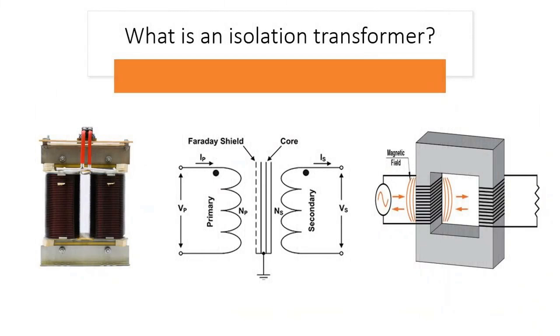Galvanic isolation — Electrical isolation: the primary and secondary windings are not electrically connected; they are separated by insulation. This separation ensures that there is no direct electrical path between the input and output, providing galvanic isolation. Safety and noise reduction: the isolation helps protect against electrical shocks, eliminates ground loops, and prevents the transfer of electrical noise and interference between circuits.